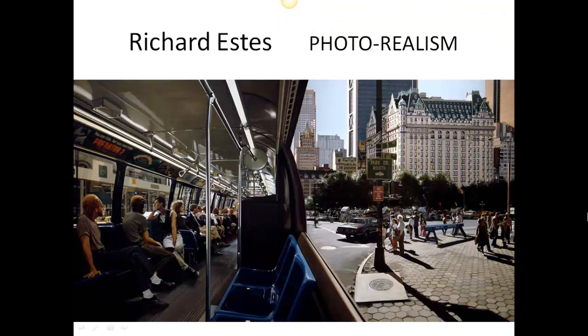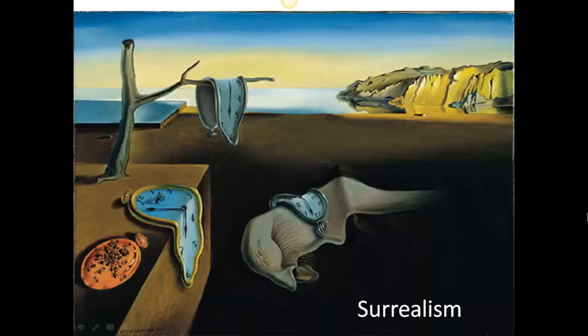Photorealism, by artists such as Richard Estes — who you can actually look up on his personal website — means that the artist has painted reality so precisely that it looks like a photo. So believe it or not, this is not a photograph. This is an oil painting. It's hard to believe because it's amazing, but this is a photorealistic painting.